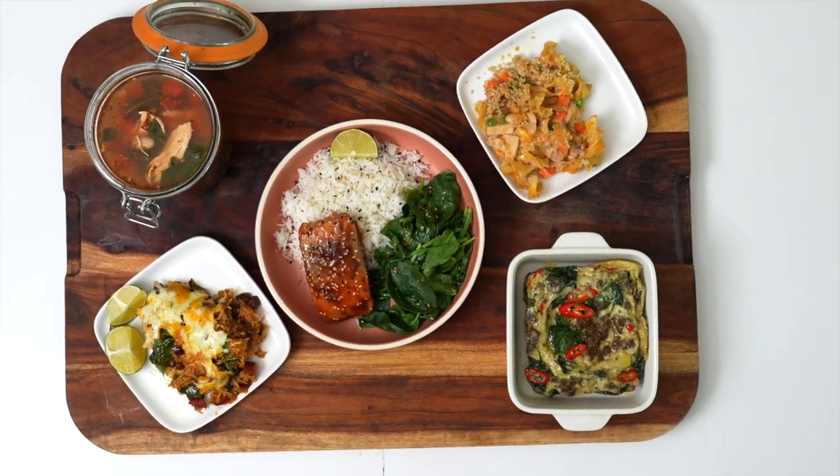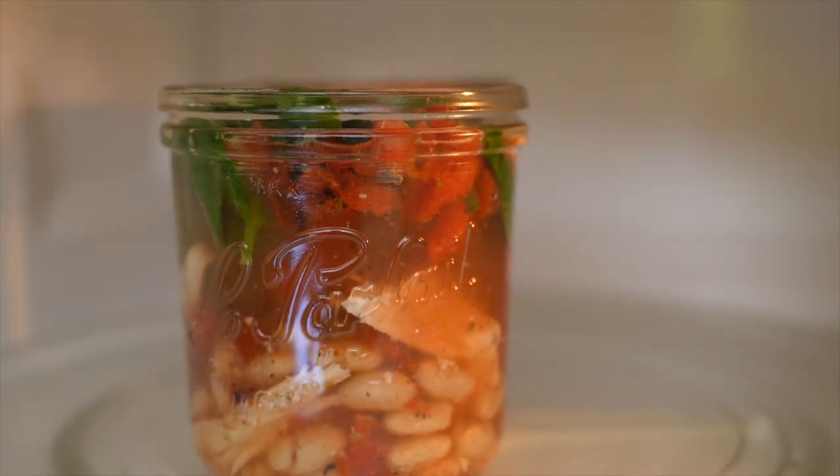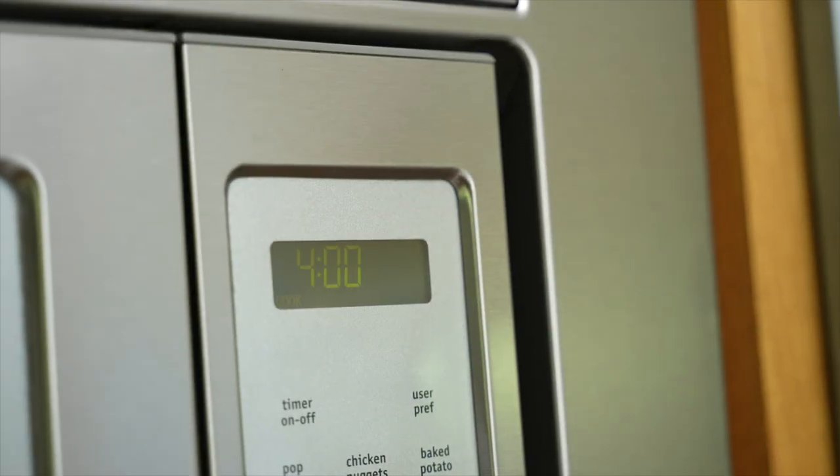What up y'all and welcome back to the Fit Men Cook Kitchen. You see all these amazing meals in front of me right now. I am so hyped because we are doing a back to school video. I'm gonna make someone out there a dorm room chef, dorm room champion — whatever you want to call it. I'm gonna show you how to make some culinary wonders right there in the middle of your dorm room. If you only have access to a microwave today, I got you.